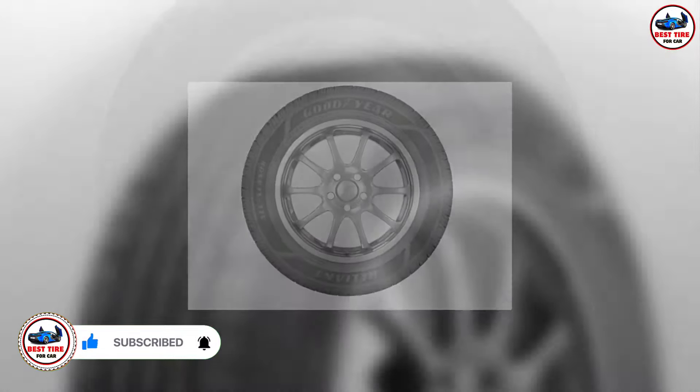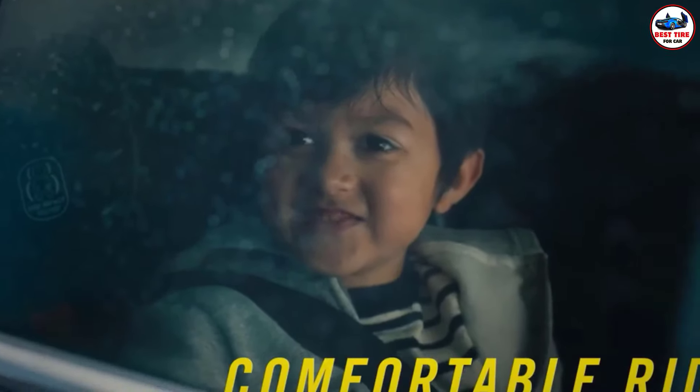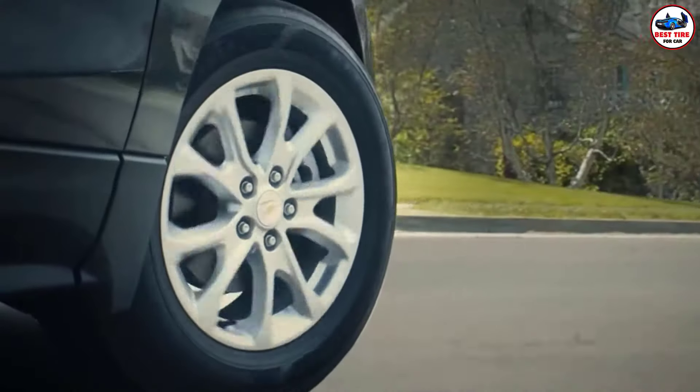There are no worries about the product's performance on snowy days, as those features above will carry into winter. With a treadwear rating of 600, the Reliant tires are six times more durable than the standard ones. This manufacturer provides a warranty of 65,000 miles limited treadwear, the same length as their assurance.